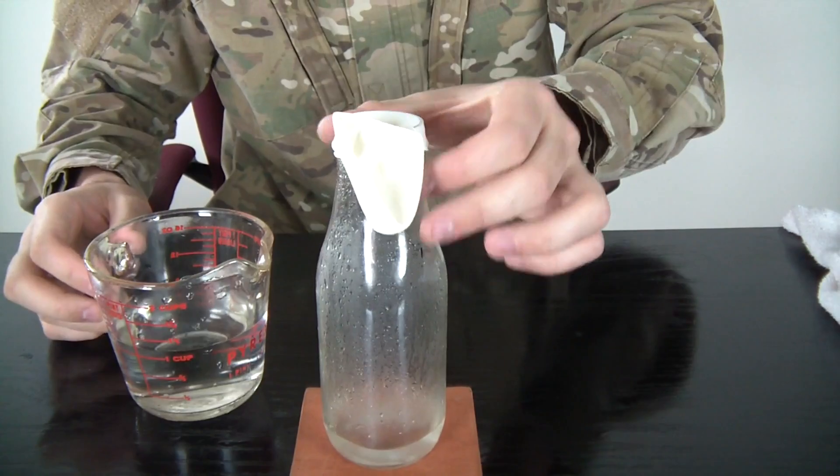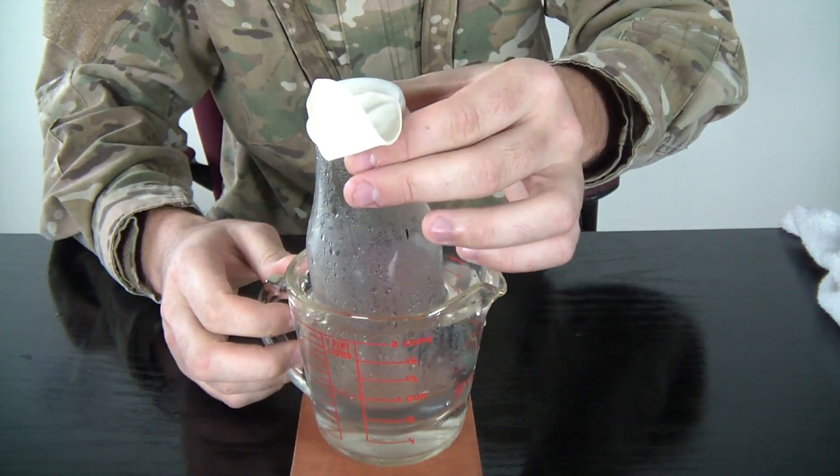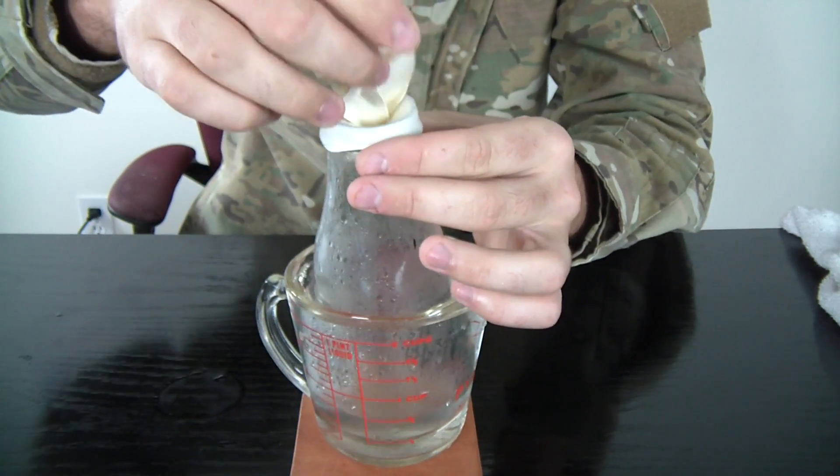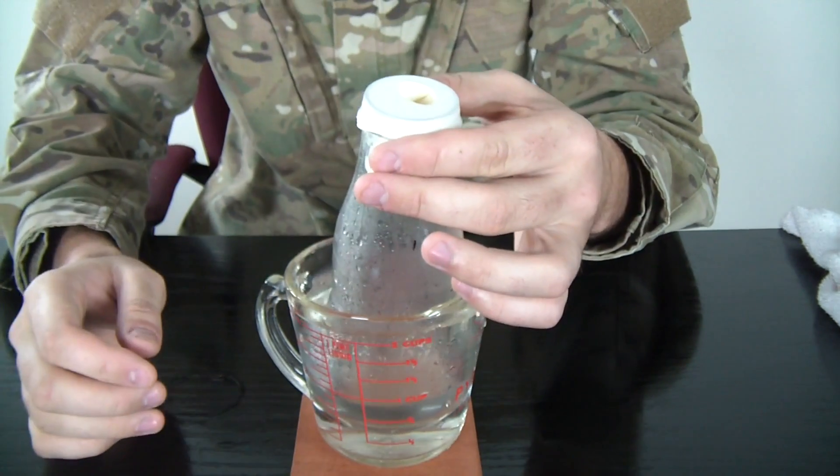To speed up this reaction, grab the bottle and put it in the cold water. Let's see what happens. You see, it sucks the balloon in real quick now.